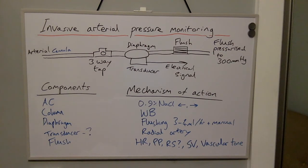The arterial cannula is most commonly inserted into the radial artery. In 95% of patients there is collateral flow between the radial artery and the ulnar artery via the palmar arch. The information gained from arterial pressure monitoring includes the heart rate, pulse pressure, presence of a respiratory swing, stroke volume, and vascular tone.